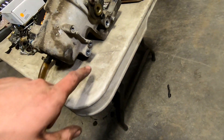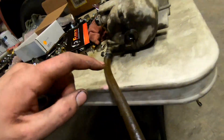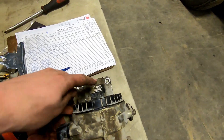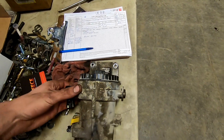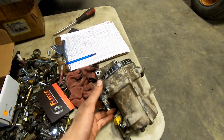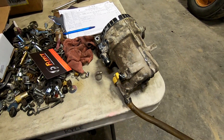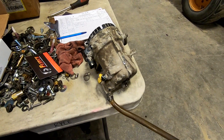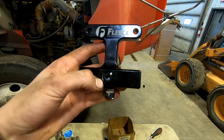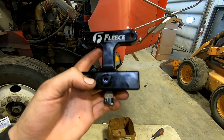Here's the old fuel filter housing — it was actually kind of a pain. There were one or two brackets back there to disconnect, three or four fuel lines to take off, and then you had to unbolt it and move the dipstick out of the way. Now I've got to take my water and fuel sensor out and put it in the new delete plate. The water and fuel sensor is back in — honestly I'm not even sure it would ever tell you if there was water in the fuel since there's not really a place for it to sit and collect.